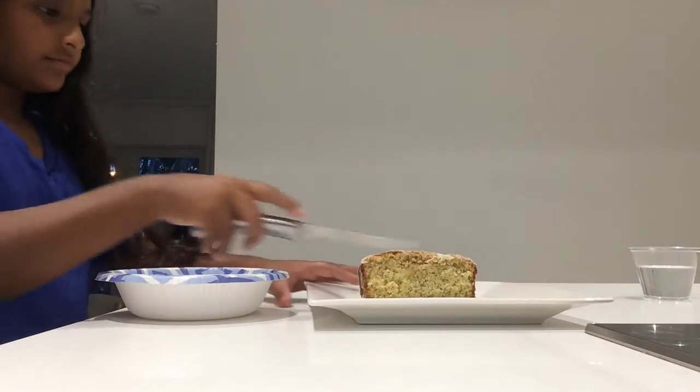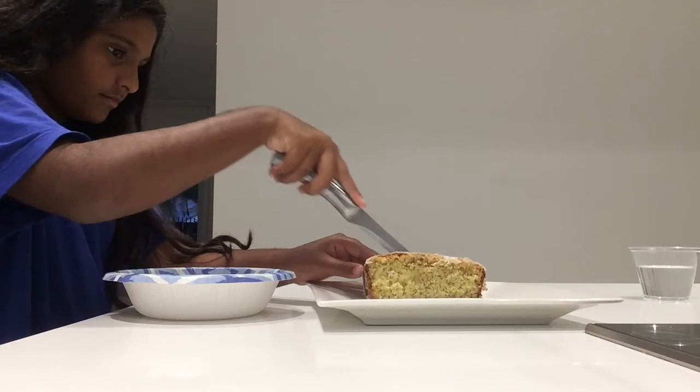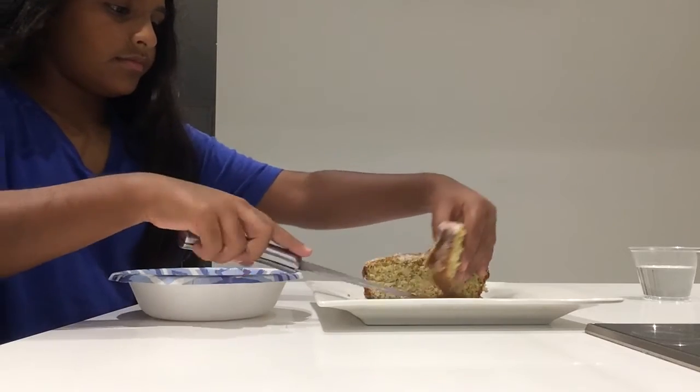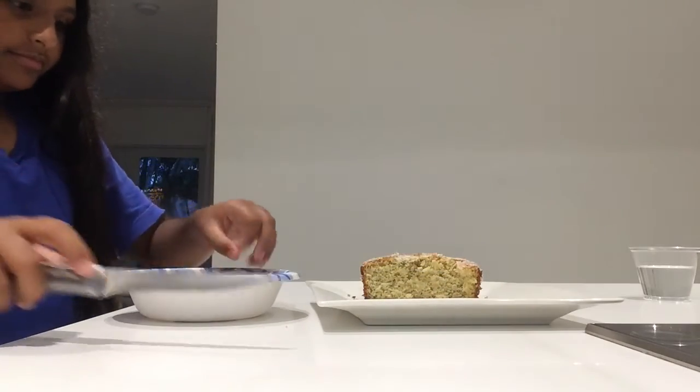As you can see, I'm cutting the cake — it's already mostly cut because we ate most of it at a family gathering. Anyways, it was really nice and moist. Just look at that.